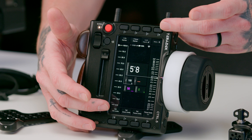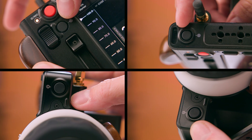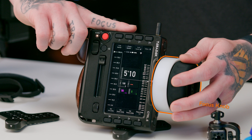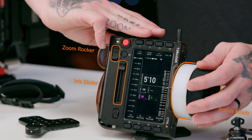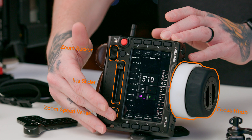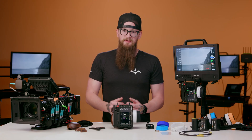We have a 5-inch ultra-bright screen, 11 tactile buttons, 4 of which are user customizable, a knob for focus, the iris slider, zoom rocker, and a wheel for zoom speed. All axes on the controller are user customizable to your preference.